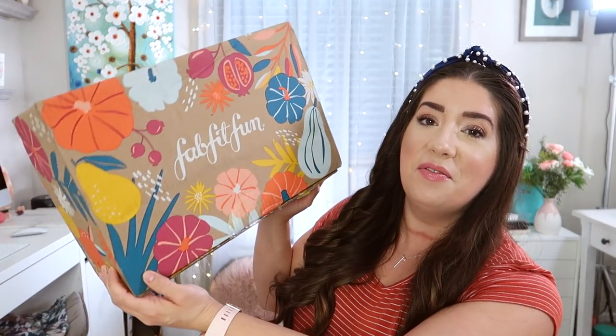Hello and welcome back to Sparkle Me Pink. My name is Michelle and today we are going to be diving right into the video and opening up the FacetFun Fall Box. This is my PR box, and that means I'm going to be opening up my annual box that I pay for and subscribe to here in a couple of weeks.